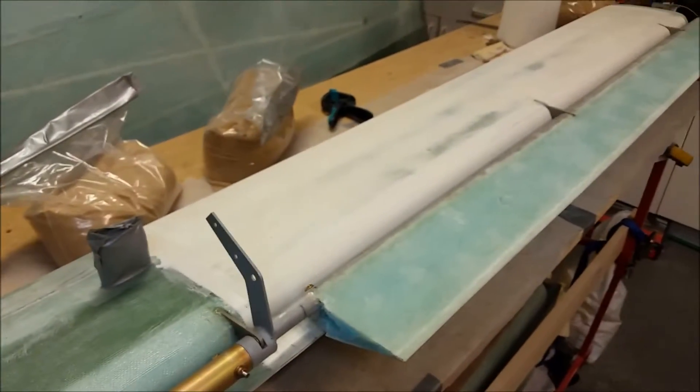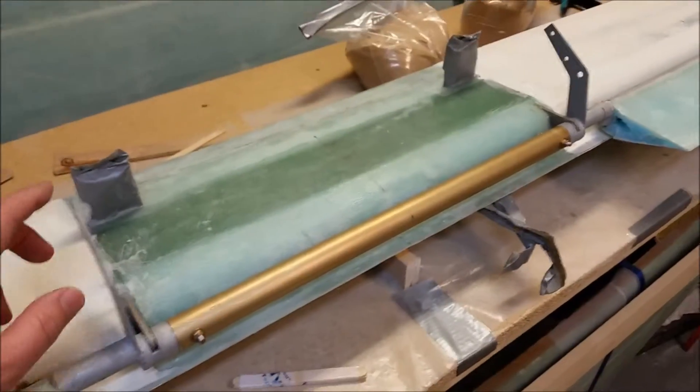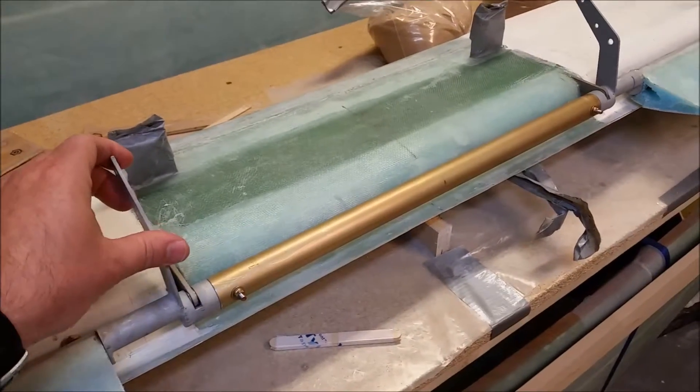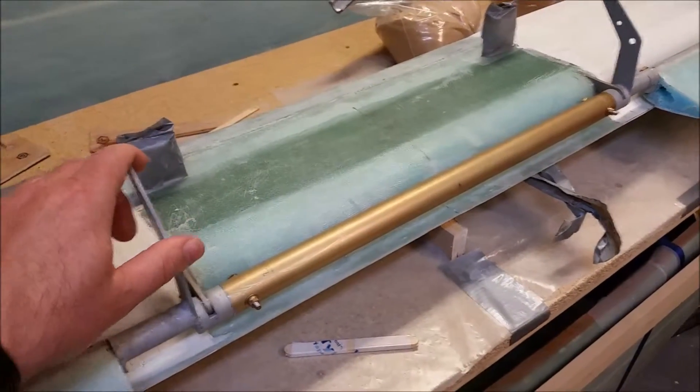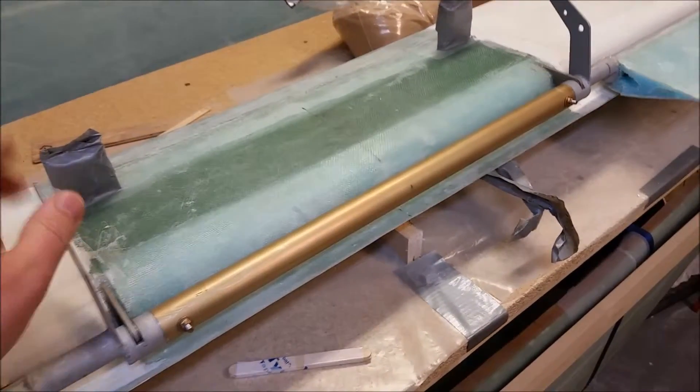And that folks is the elevators officially attached to my canard. It was one big step — one of those huge steps in the building of a Long-EZ. I'm very happy. Thanks for watching, take care, see you next time.